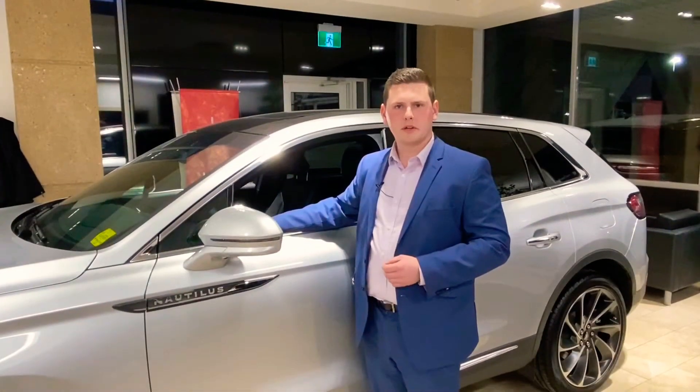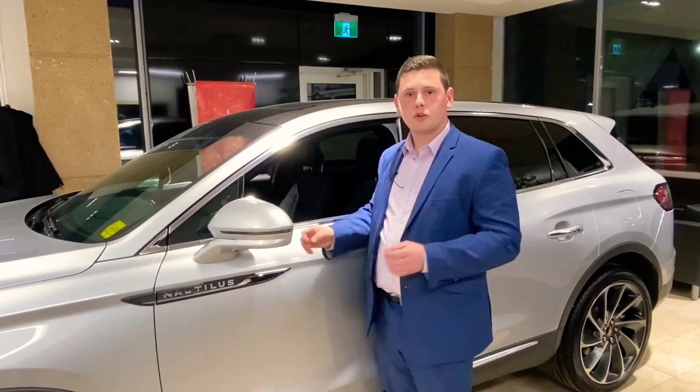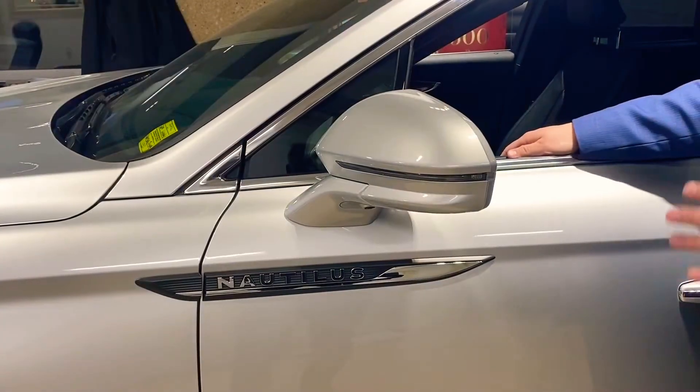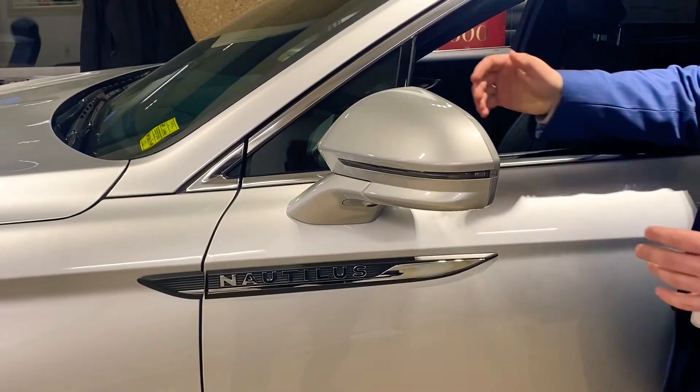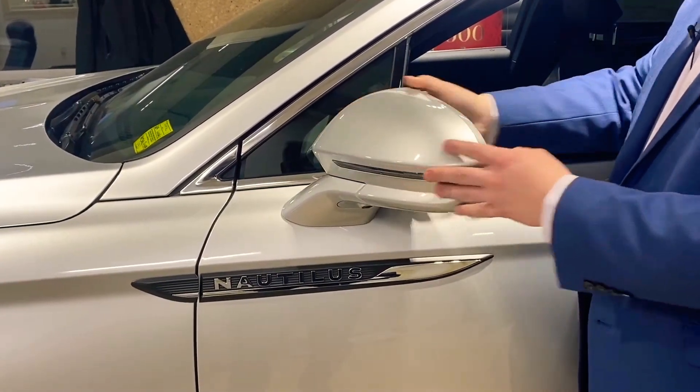If you own a late model Lincoln, you probably have the power folding mirror option, and if you're like me and you love it, you're going to want to keep this in mind for winter driving. Now, these mirrors are designed in a breakaway fashion — if they're ever hit, they are designed to break away, and you can tell that they easily move.